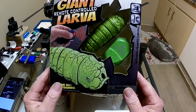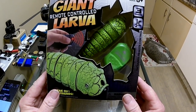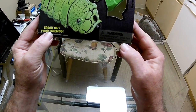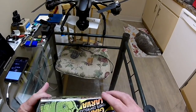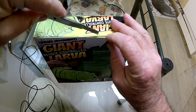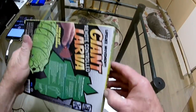All right, boys and girls. Today we're going to take a look at the giant remote-controlled larvae — freak out your friends. Not too sure about this little gag, but let's check it out. I saw this at Five Below when I went in there today, I had to buy this thing. I couldn't resist.